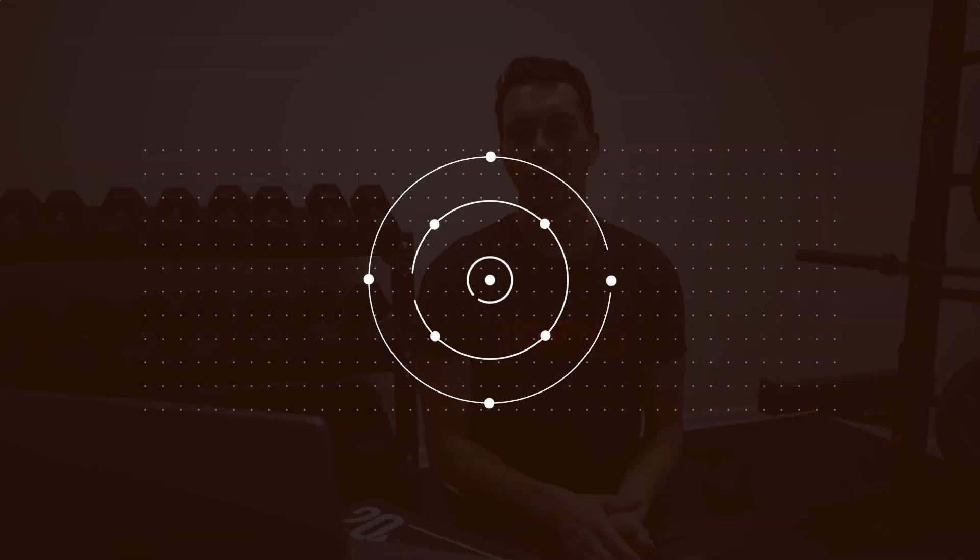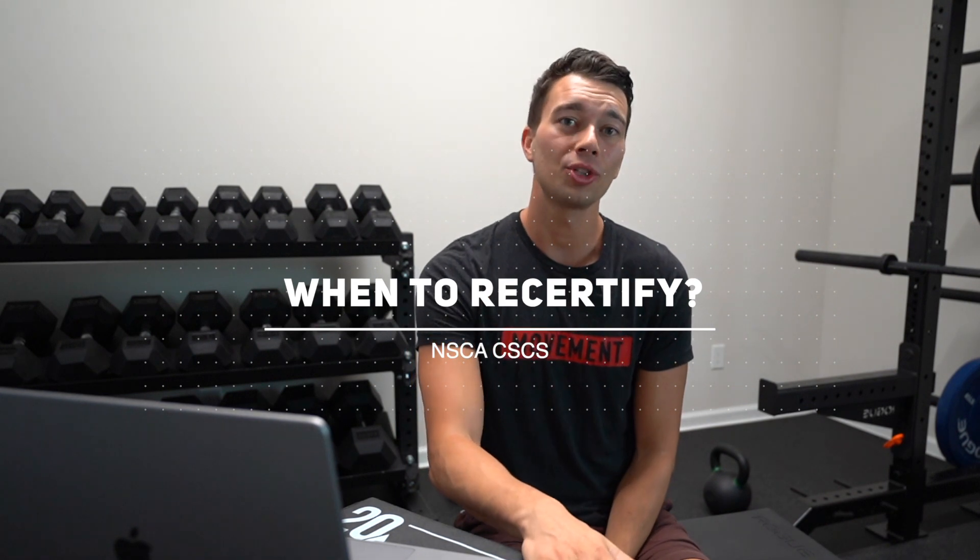Let's get started with our first question: when do you need to recertify? The NSCA works on a three-year recertification period, meaning every three years everyone recertifies at the same time. This is different from other certifications where you recertify every two years. For the CSCS and the NSCA CPT, in 2023, in 2026, and in 2029, everyone will have to recertify.